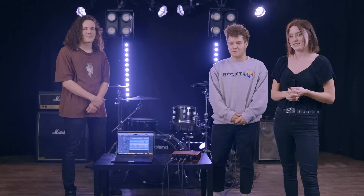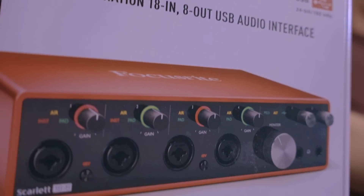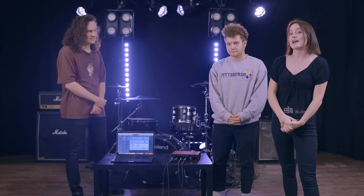Hey everyone, I'm Audra. I'm Sam. I'm Matthew. And we're First to Eleven. We're going to tell you a little bit about what we learned today setting up this Focusrite interface, and what all of you should know if you're looking to get an interface for the first time or upgrade something that you already have at home.